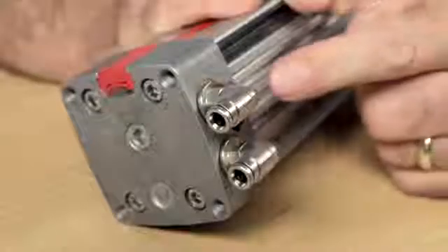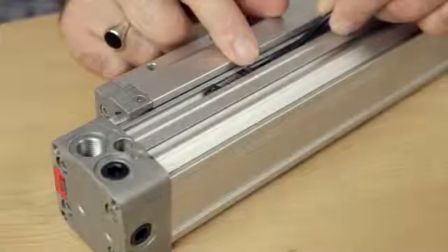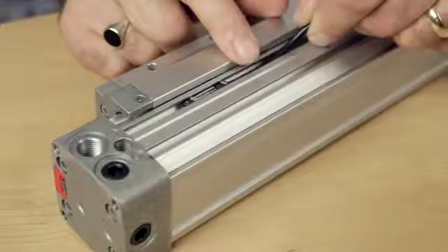Offering eight bore sizes and a stroke length up to a maximum of 8.5 meters, the Lintra Plus is one of the widest ranges of rodless actuator available today. On longer length units, both air connections can be made at the same end cap. Position switches — the M50 as used on all Norgren ranges — are flush mounted via integral rails, and a further groove enables the use of proprietary machine mounting systems.